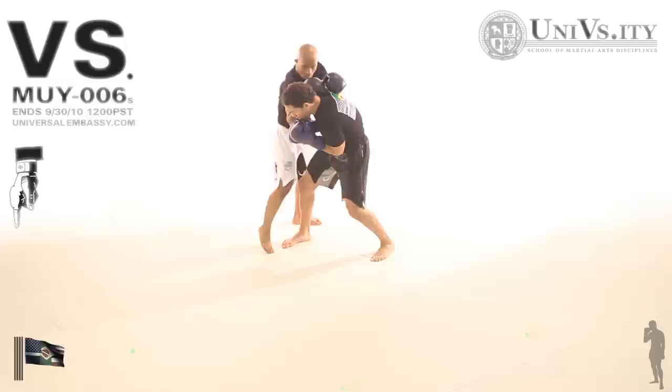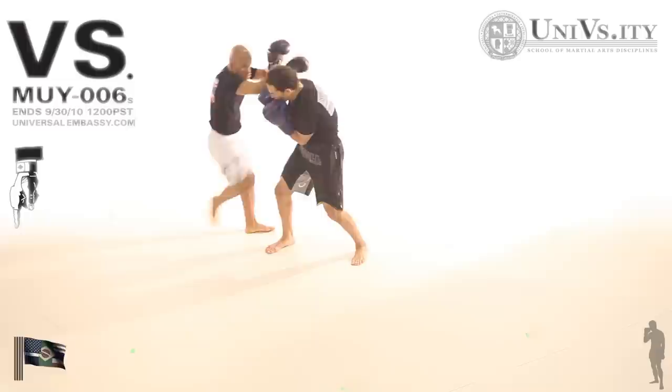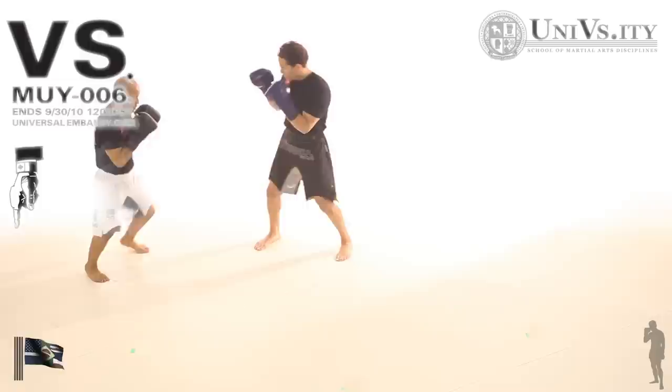He can continue to throw punches and work at the angle, or DJ can take the head and control the clinch position, which is obviously a very bad position for me. So again, stepping offline, landing that middle kick, and he's going to switch out of his kick right to the knee.